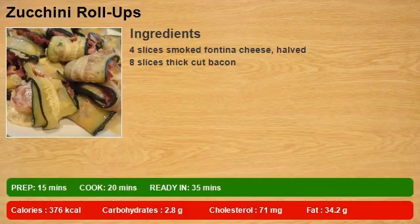4 slices smoked fontina cheese, halved. 8 slices thick cut bacon.